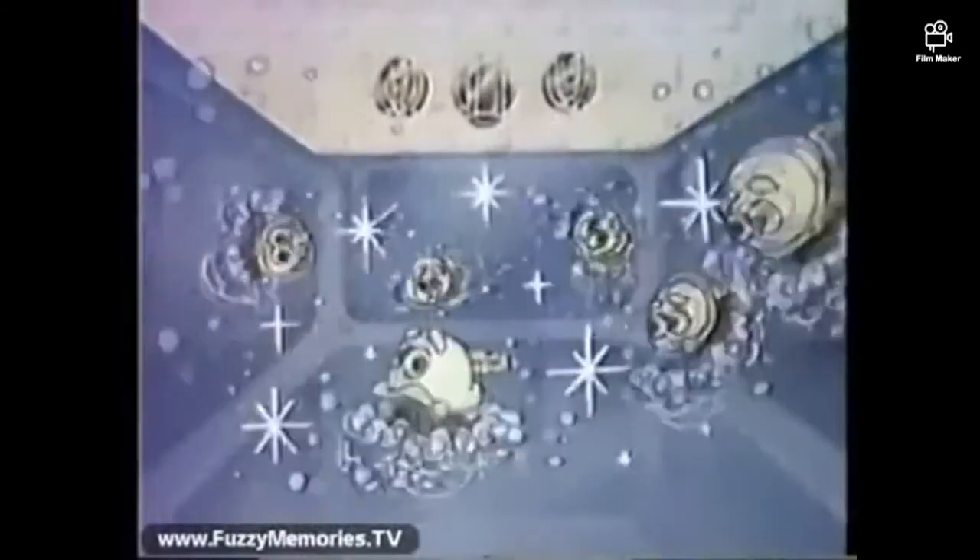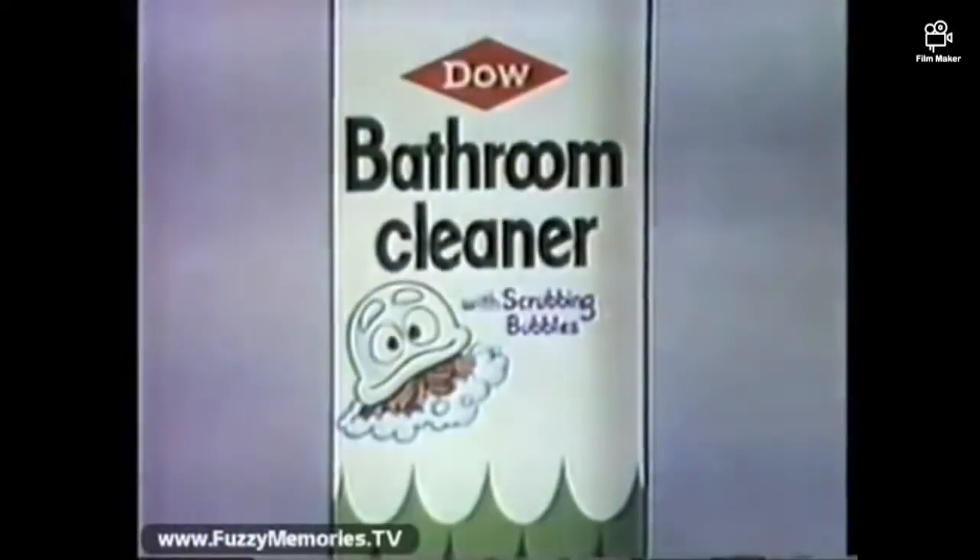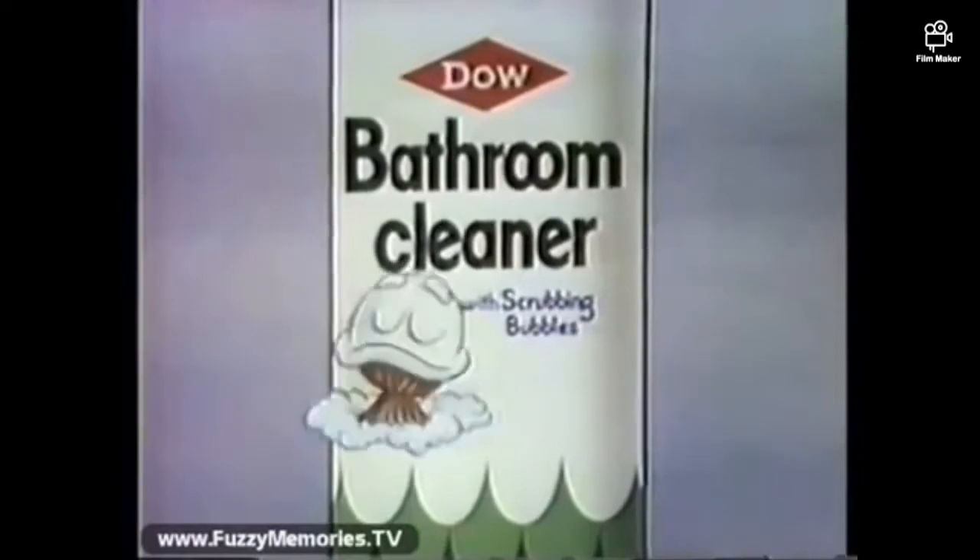Hoo hoo hoo. Look at the shine we leave behind. We work extra hard so you don't have to. To leave your bathroom sparkling clean, get Dao bathroom cleaner with scrubbing bubbles.